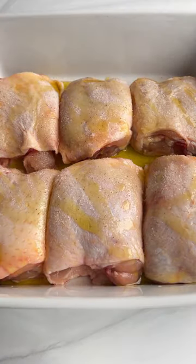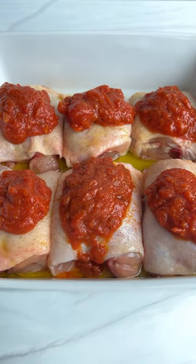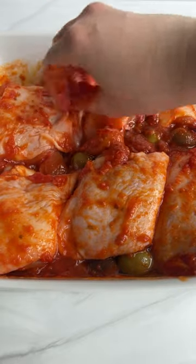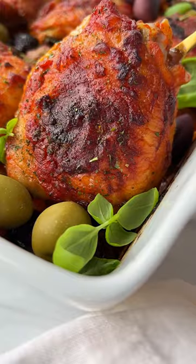Touch of olive oil on some chicken thighs and salt, if the pizza sauce is not too salty. Add a heaping tablespoon of pizza sauce on top of each thigh, and optionally you can add some olives and the olive juice. Give it a nice massage, pop it in the oven for about an hour, enjoy and follow for more.